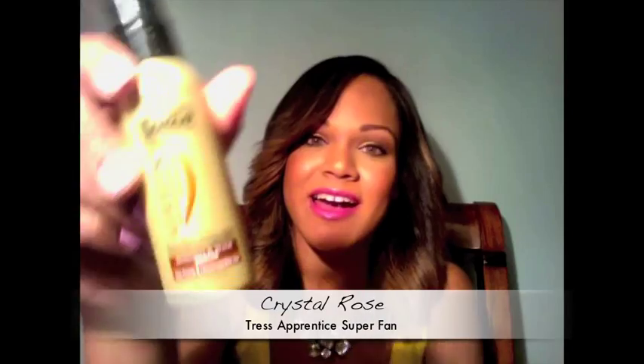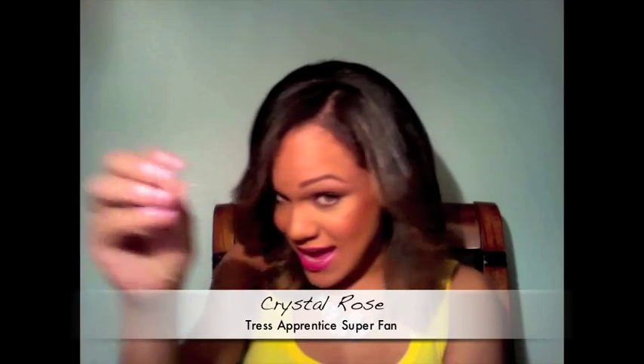After I blow-dried my hair, I applied the Keratin Infusion Smooth and Shine Serum. It keeps your hair nice and silky, and it adds a ton of shine, as you can see.